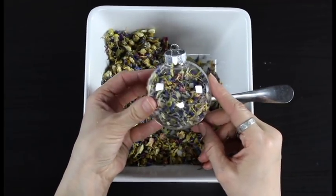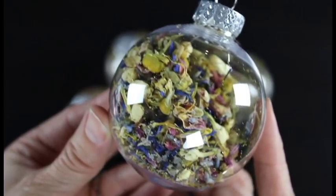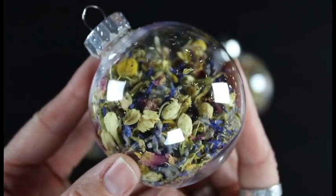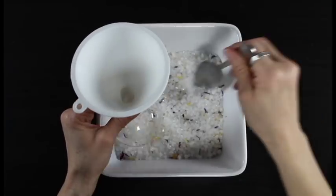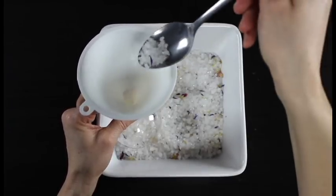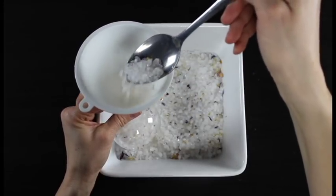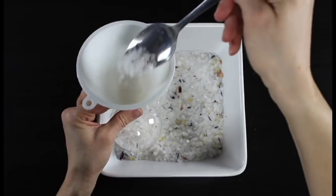The last one we're going to fill is the bath salts. This one works really well using the funnel unless you get some bigger pieces of salt. I found that by scooping it in very slowly it worked really well getting the ornament filled. I'm also filling this one halfway full. I loved the glitter in this one and how it looked inside of the ornament.